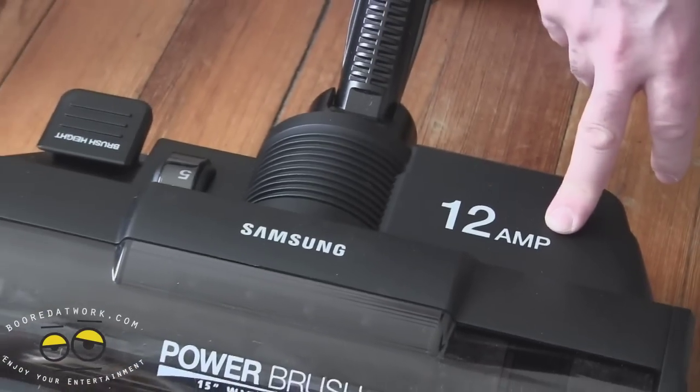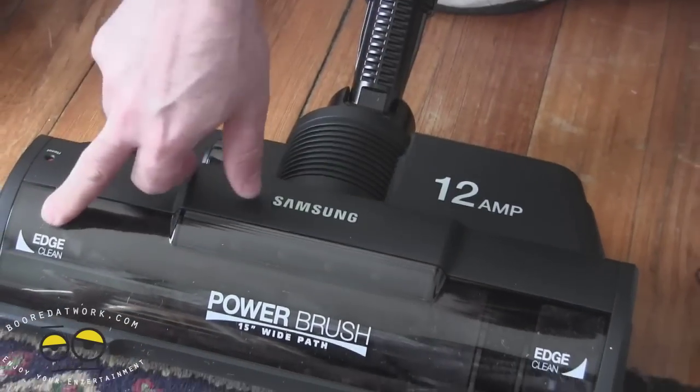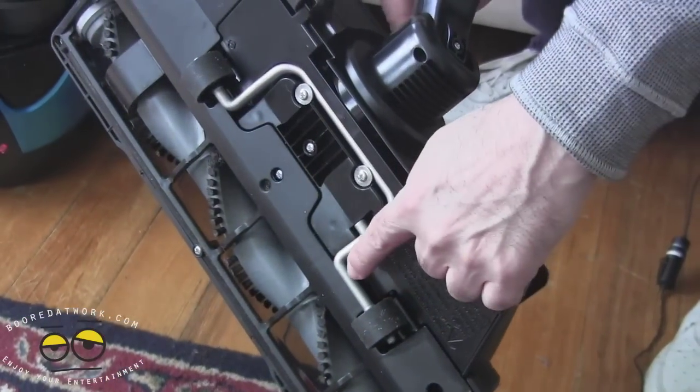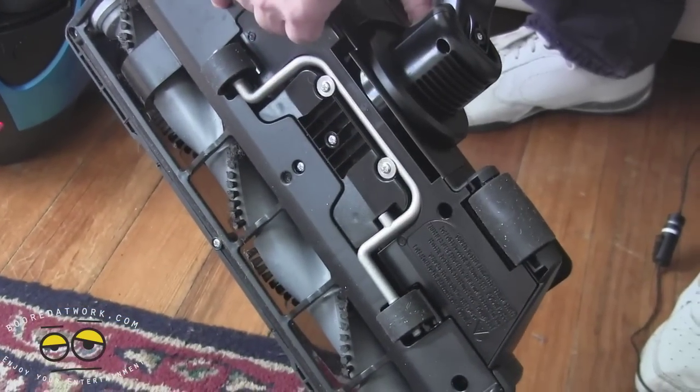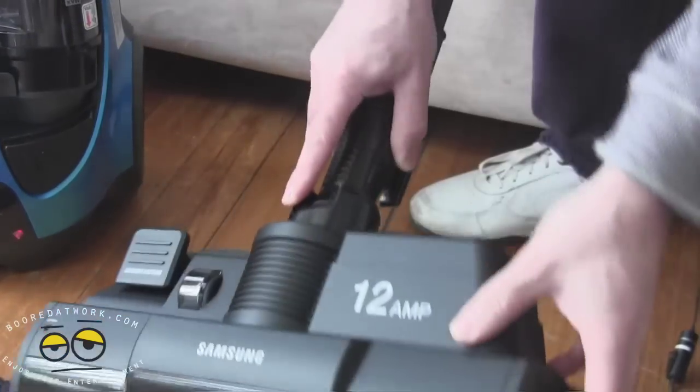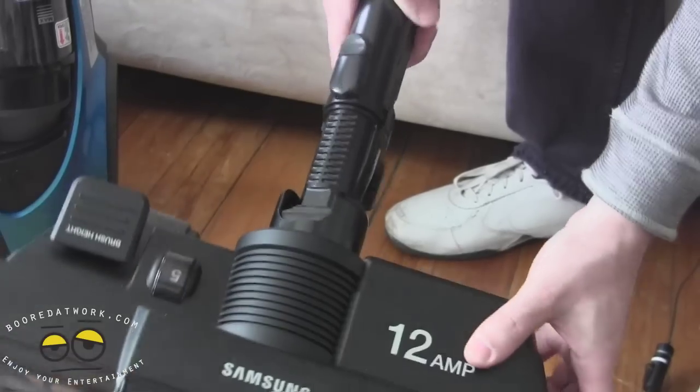12 amps — very powerful unit. Clear front so you can see what's going through the motorized mechanism. On the back side you can see where the height adjustments are. Inside here's a belt that you may need to replace some day. As you can see, it swivels quite a bit.